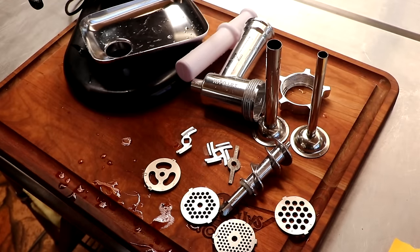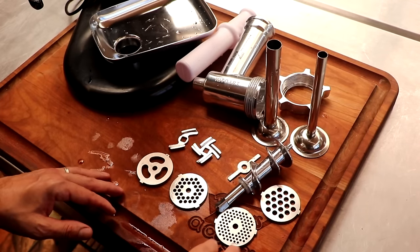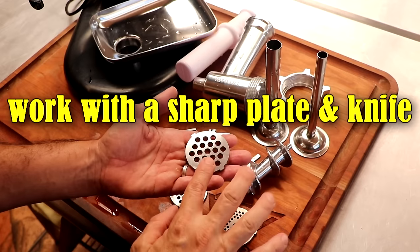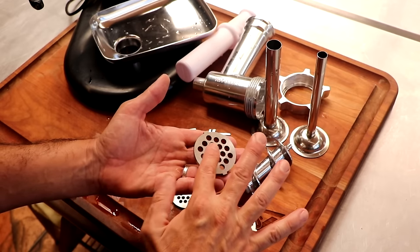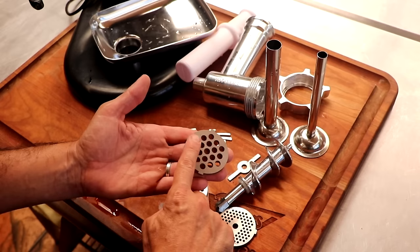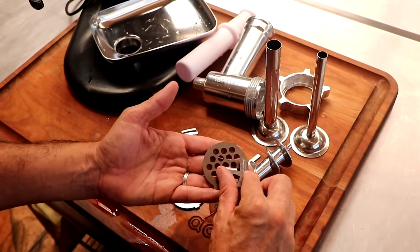This is everything that came in the box. It's been washed and cleaned. This first tip applies to those of you who already have a KitchenAid grinder attachment: you want to make sure that your knife and your plate are razor sharp. You can tell by running your fingers across those holes — it should feel as if your fingers are catching on them. If it feels really smooth, you definitely want to sharpen it up.